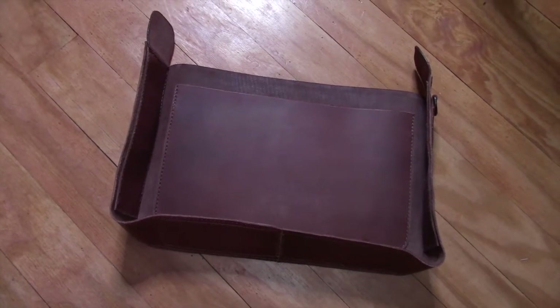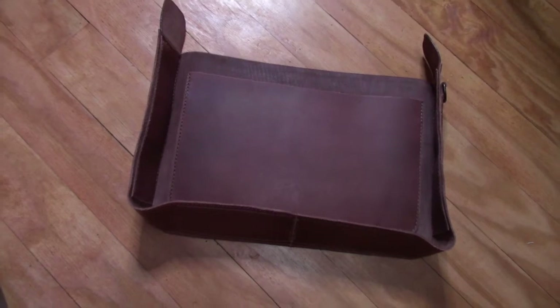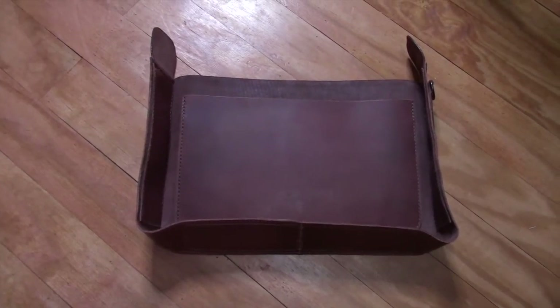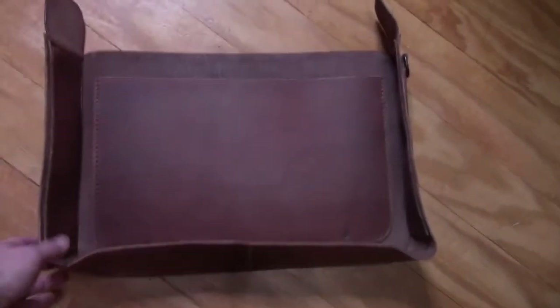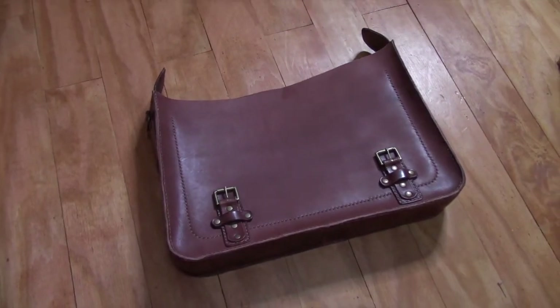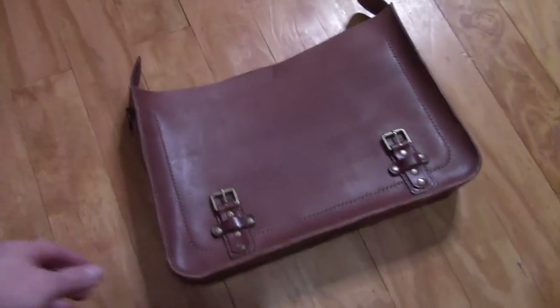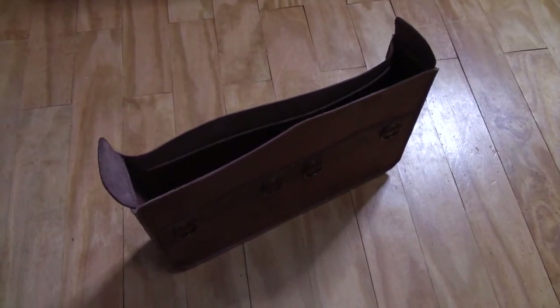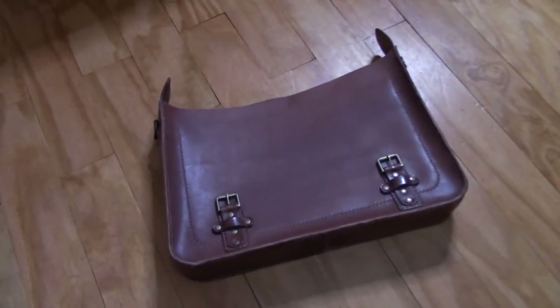Here we have the front panel of the case sewn to the gusset. The extra piece of leather on the inside forms a pocket — that would be the front pocket. Flipping this over, you can see it's the front of the case, not the back. Now I have the front panel and the back panel completely sewn to the gusset. There is a pocket sewn onto the back panel on the inside and a pocket sewn onto the front panel on the inside. Now all I have to do is sew the top overlapping front panel on and we'll be just about finished.